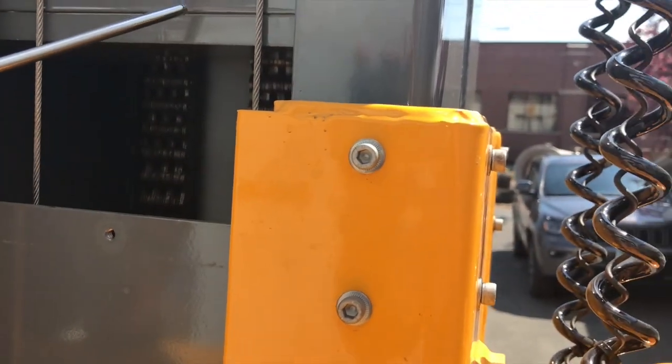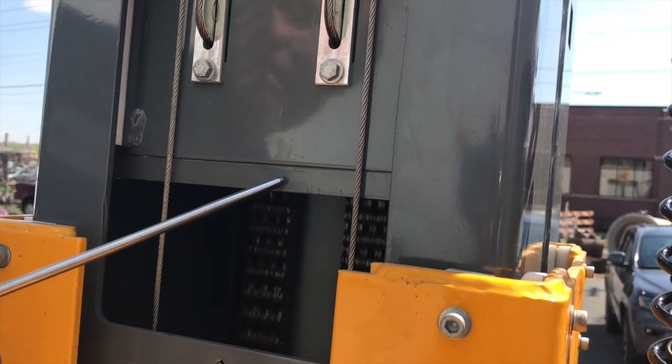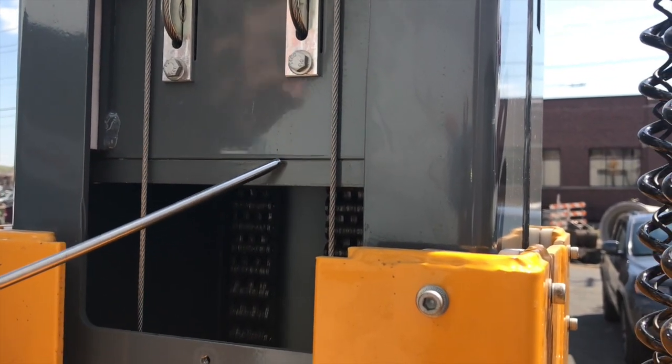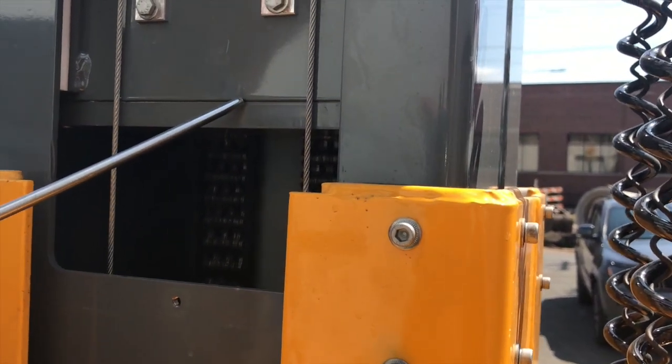The gap that they're going to be looking for is in between this tube and this plate, similar to the one on the front, along here, making sure there's no gap in there. In this particular case there is no gap, and so this one here is okay.